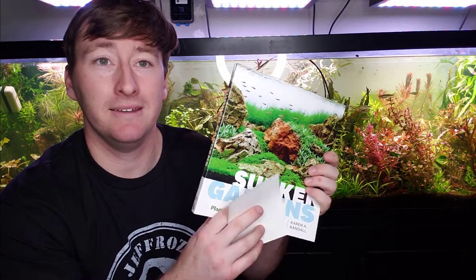This sticker makes it my autographed copy of Sunken Gardens, so I'm not giving this one away. I gave the first copy away unsigned. Maybe in the future we'll do a planted tank live stream where you guys pick the topic and we give away a copy of Sunken Gardens by Karen Randall. In the comments below, let me know if you've read her book, if you have a copy on your shelf, what your favorite part was, or what you found most useful.